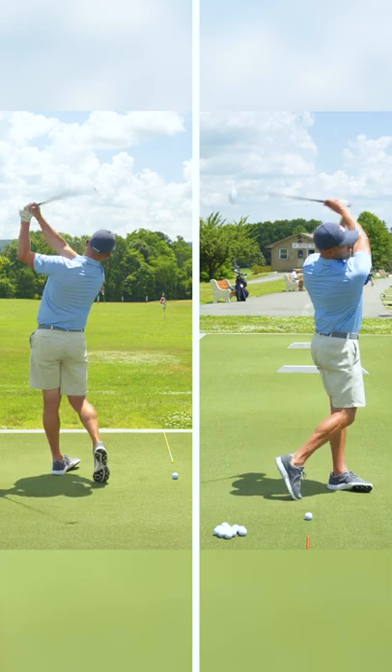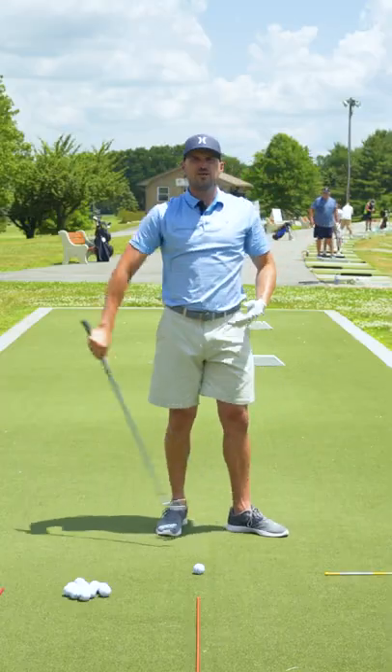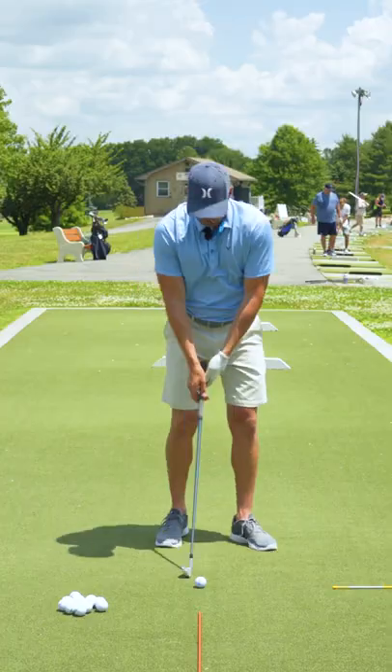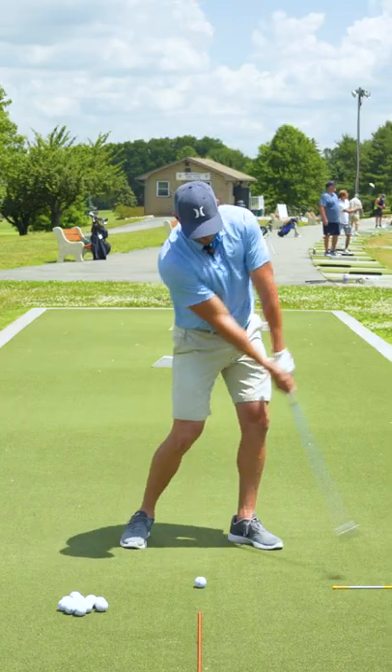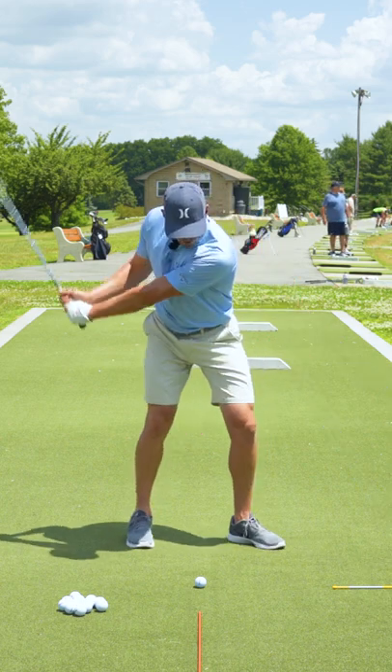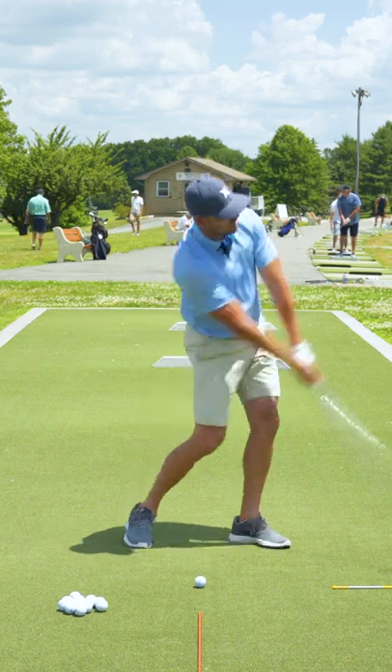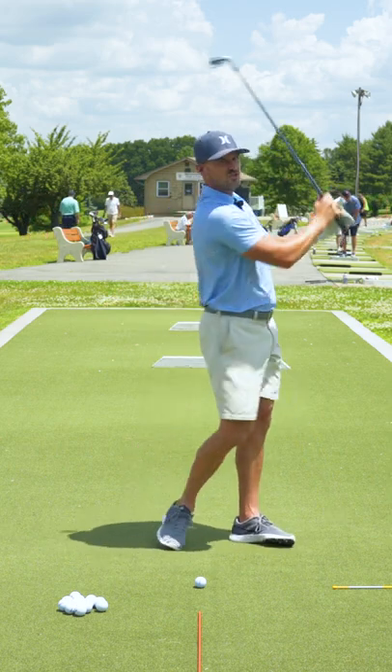Now if I add in the right shoulder, that's what gets me all the way to my follow through. So it's sort of like three phases in terms of training this: you got to get the arms extended first at 45, then you learn how to push your hips up and forward over the left leg, and then you learn how to get your right shoulder all the way forward as you do those.